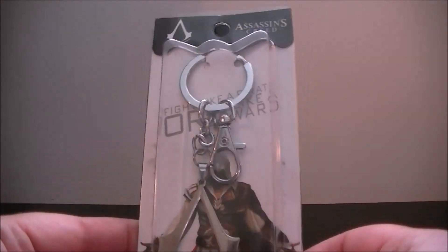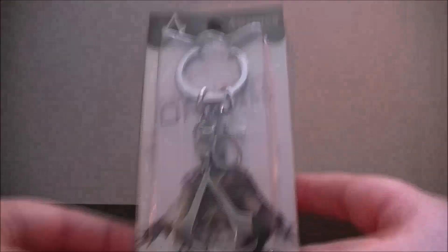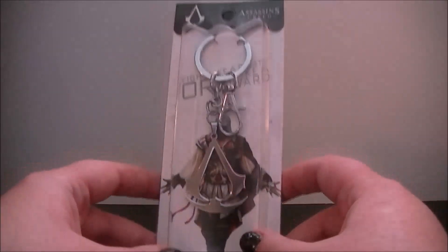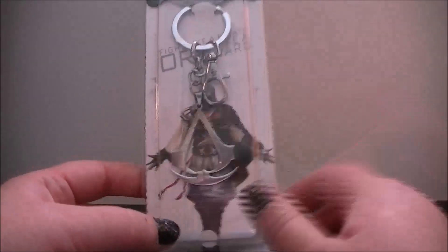Hey everybody, so today we are going to be looking at this, which is something I got from eBay. It was pretty cheap — I think it was like £2.99 with free shipping — and it is the Assassin's Creed keychain.